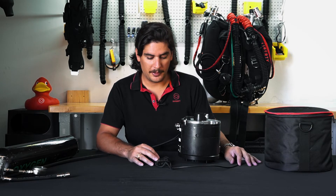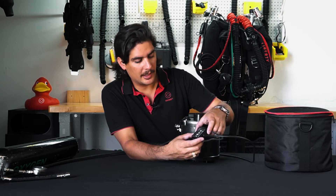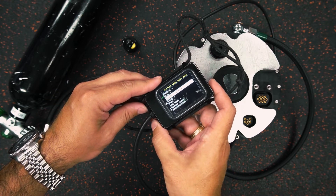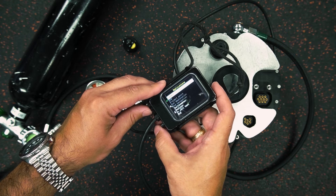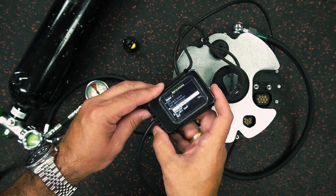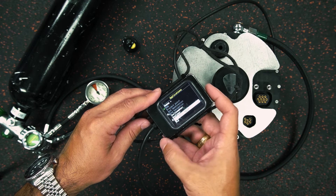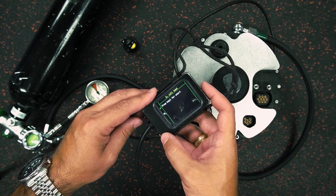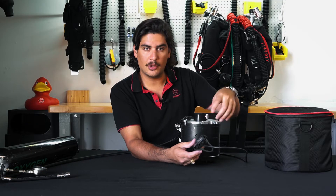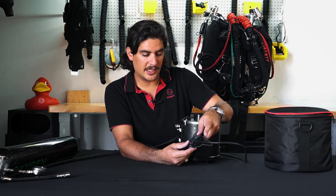As we're powering up the Liberty rebreather head, I'm going to go into the main menu and scroll down to Applications. You can see I haven't turned on the oxygen yet. I'm going to scroll down below the games, below the analyzer, and you can see that I have O2 Cell Test. I'm going to select that. Now it's going to prompt me to press key 1 for start, so I make sure the bleed screw is closed, and then I'm going to follow the instructions and press key 1 to begin.